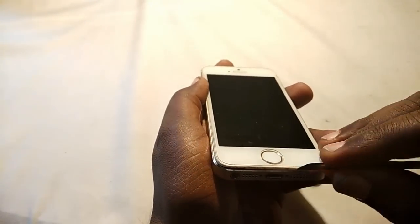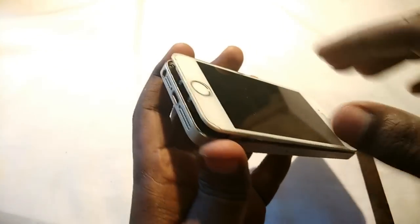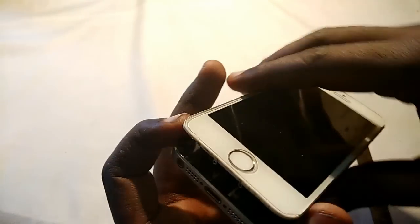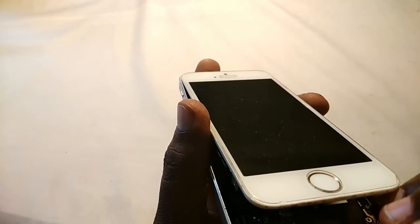There is a ribbon cable for the fingerprint sensor at the bottom of the screen, so open the side of the phone carefully with a tool. Be very careful because there is a very small cable for the fingerprint sensor. If it gets torn, the fingerprint sensor will no longer work on your phone.